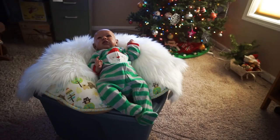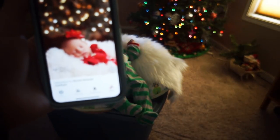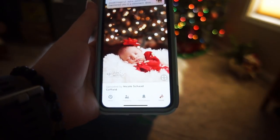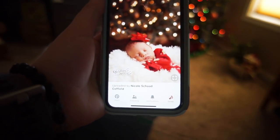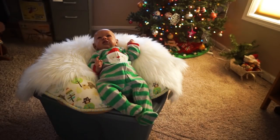So next up we have Ben and with him we're going to try to recreate this picture. We do have a couple of things that just aren't going to happen with this picture — one of which being Ben is not a sleeping baby and my tree lights are colored — but whatever. We're not going for exact replicas here, so let's see what we can do for this one.